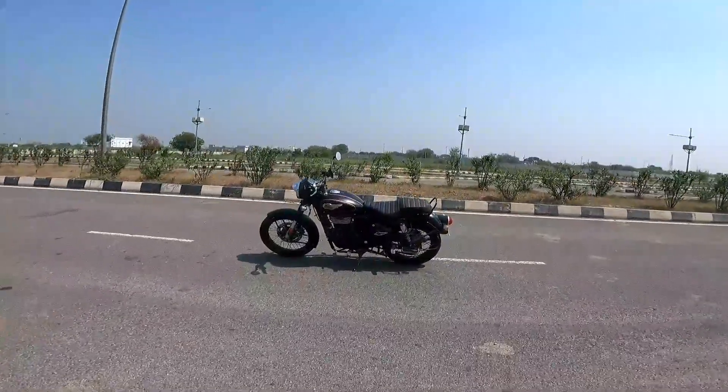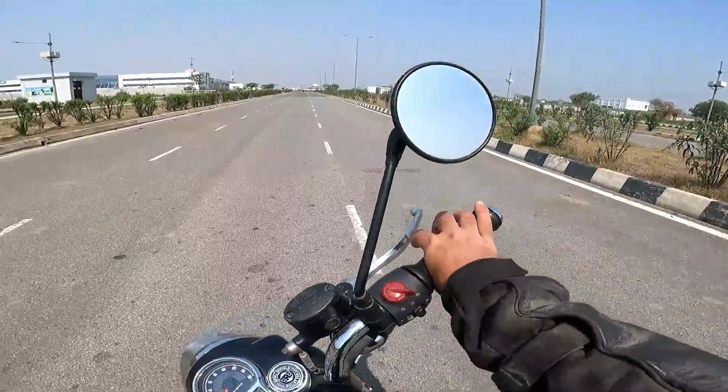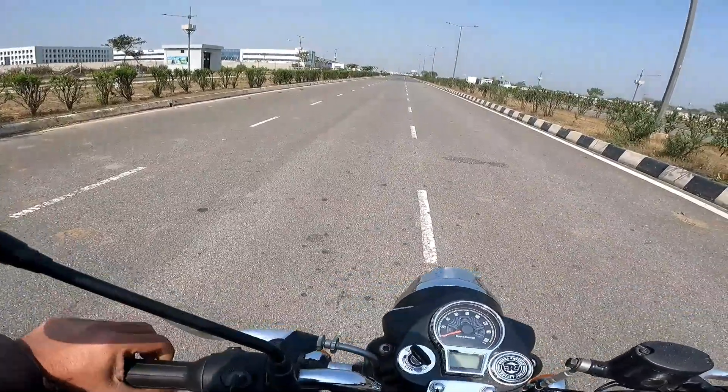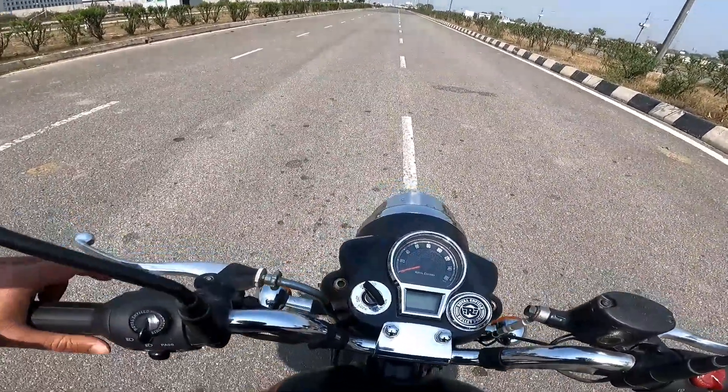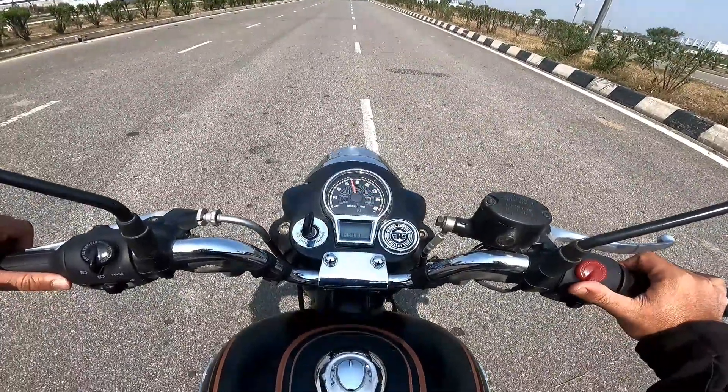I'm falling in love with this motorcycle every day. Alright guys, I hope you liked the video — do hit that like button, subscribe if you haven't already, leave a comment, and I shall see you soon in the next one. Thank you so much for watching.